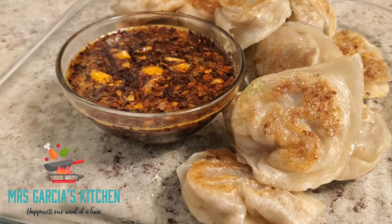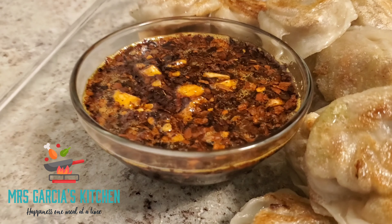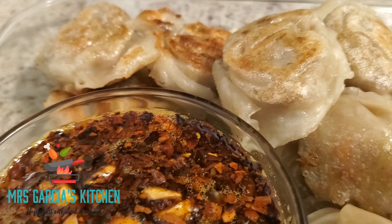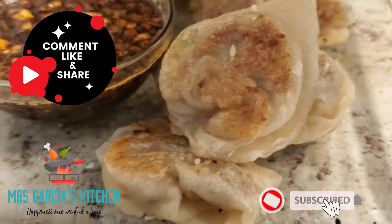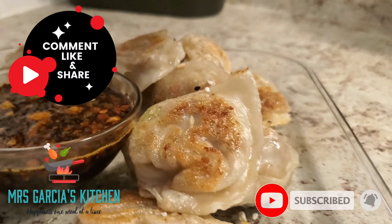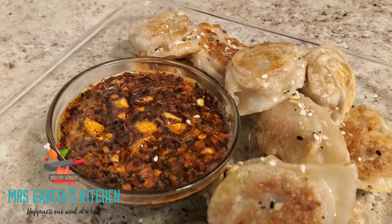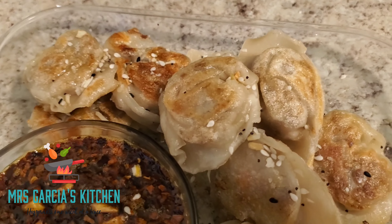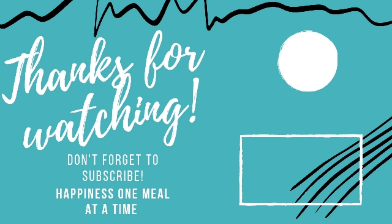If you guys would like to know that chili oil recipe, just let me know in the comments down below. Our potstickers are complete — I hope you guys all enjoy this video. Please remember to like, comment, subscribe, and share this content, and hit the bell notification down below so you can be notified for the next video. This was for A Quarter Baked — make sure you guys subscribe to her channel as well. Thank you guys all for watching, and for more tasty recipes go ahead and hit the playlist at the end.